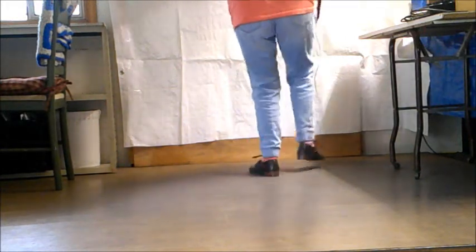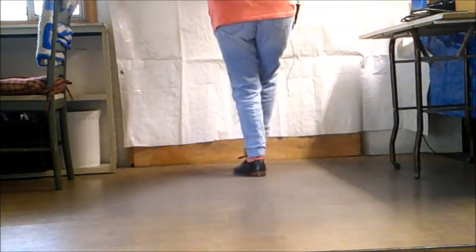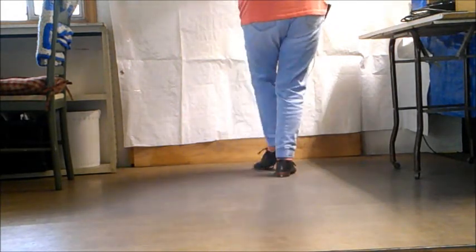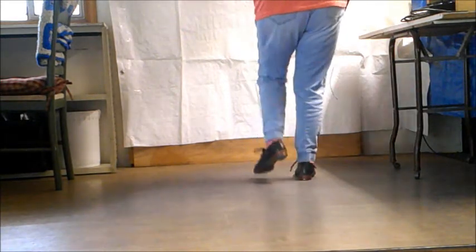Sickle toe slide, stop brush triplet, sickle toe slide. Switch it in, stop brush triplet.